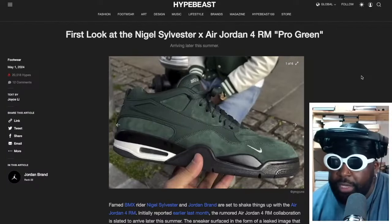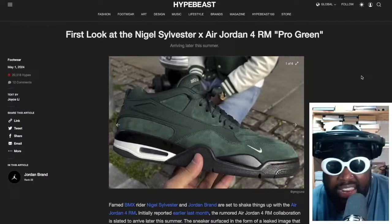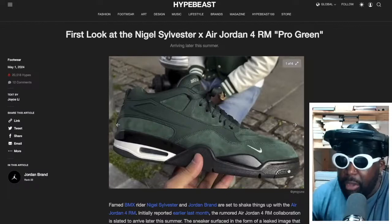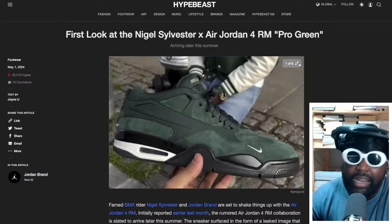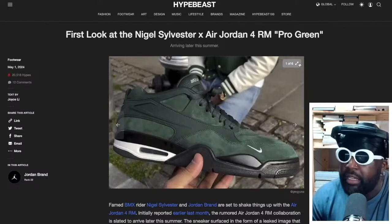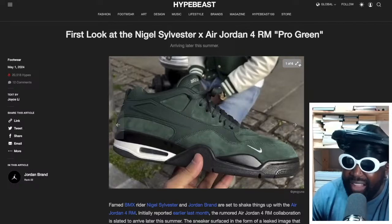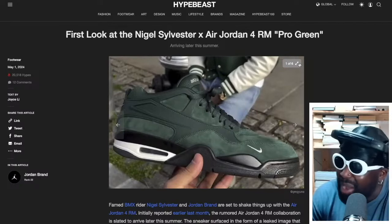From what it looks like, it looks like a hybrid of a Jordan 4 and an Air Flight 89 — almost like that. But it looks way harder. This is fucking cool. So if you know Nigel Sylvester, he's a pro BMX rider and Nike athlete. I think he's actually signed as an athlete under the Jordan brand for some reason. I'm not sure why.